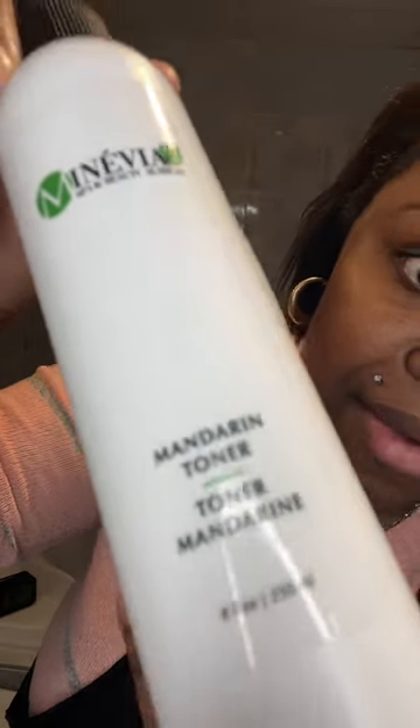I'm going to do my toner and massage that into my skin. This is the Mandarin toner — it smells delicious and is for all skin types. A lot of my products are for all skin types. If you're looking for something, you can purchase in the link below in my shop. You can message me or reach me on Instagram if you have questions about which product is right for your skin type.